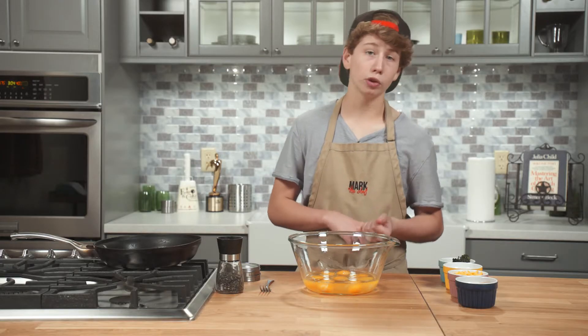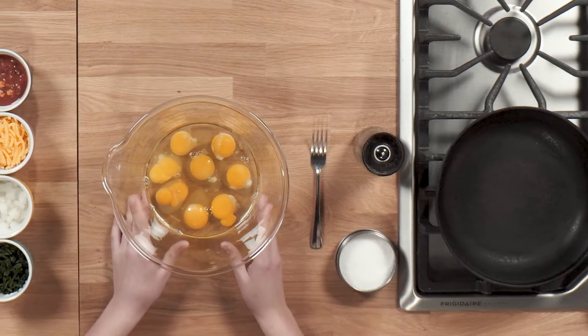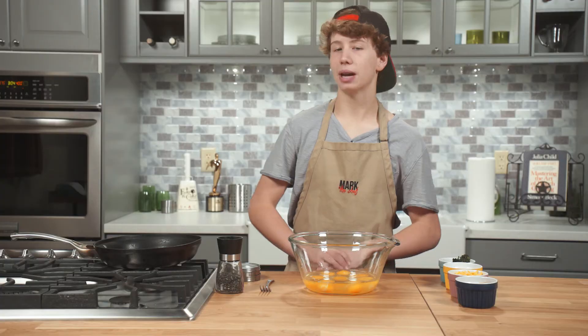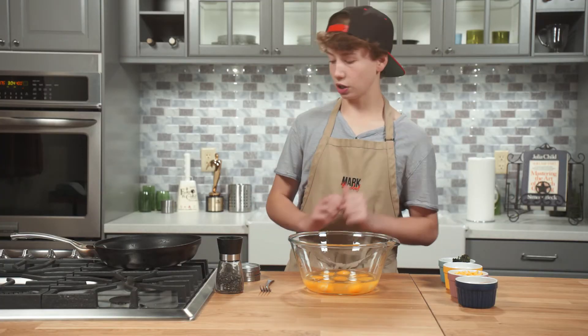There are plenty of ways to do eggs. You can scramble them, you can do them over easy, you can do a frittata — which is actually what we're going to do right now. A frittata is kind of like a baked omelet, except it's a whole lot less stressful. I'm going to show you how to do it.